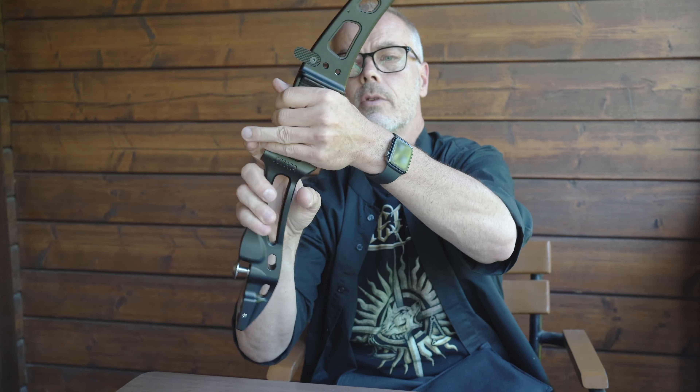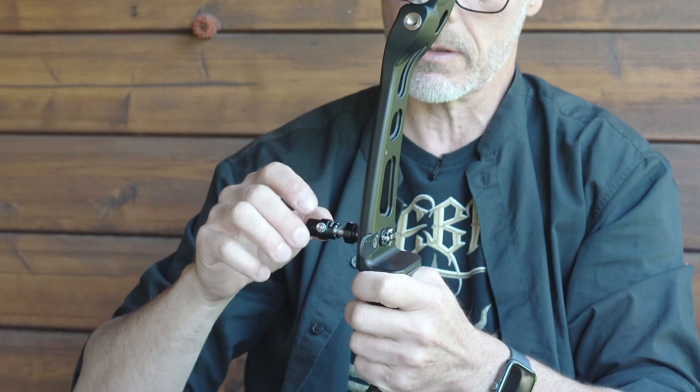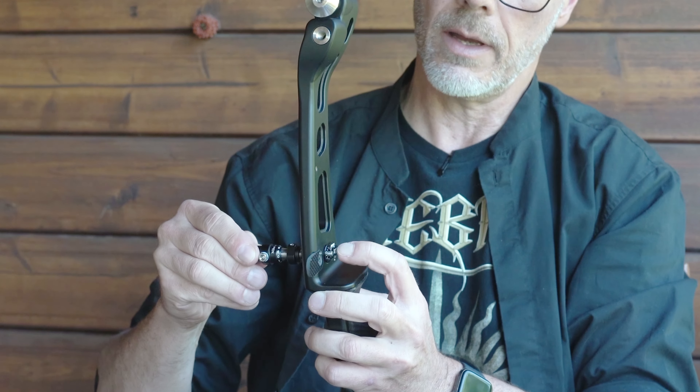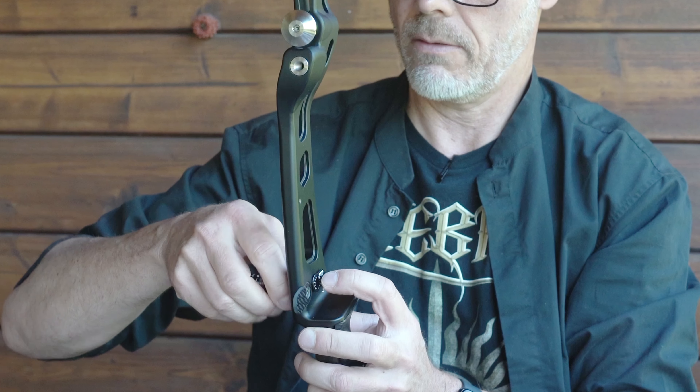On the limbs you get these little blue protective hoodies so you don't scratch anything — that's nice. You also get string silencers, a package of allen keys, and the arrow rest. There are also some rubber pieces — maybe you put them on the limbs to dampen vibration, I'm not sure. They also included a plunger for $30. A feather comes with it, you screw it in from the other side, and you can adjust the strength and align the center line of your arrow.